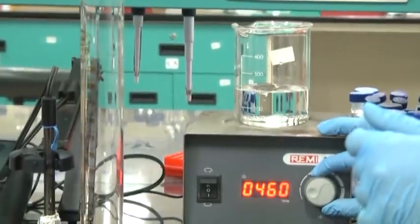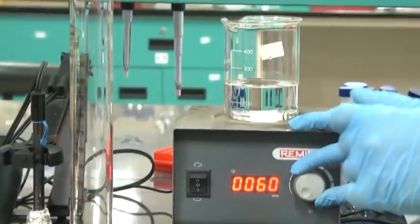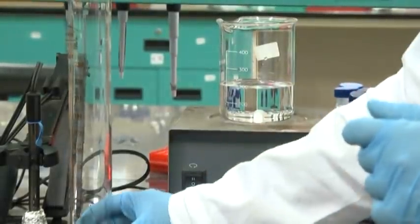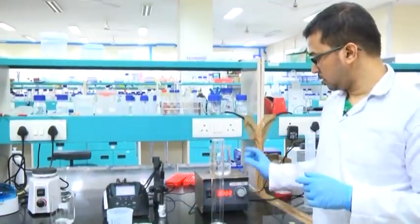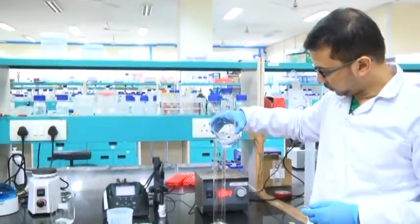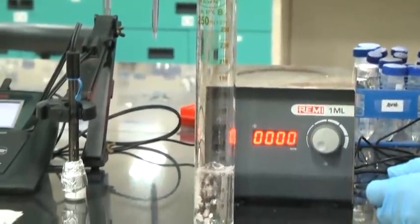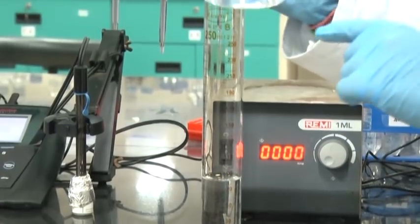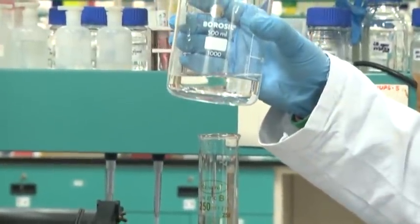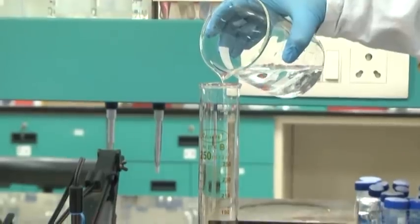To stop the magnetic stirrer, decrease the speed initially and then switch it off. Now I will be pouring the solution out here. Please note — the magnetic bar out here: do not let it drop into the measuring cylinder; be careful while transferring the solution into the measuring cylinder.